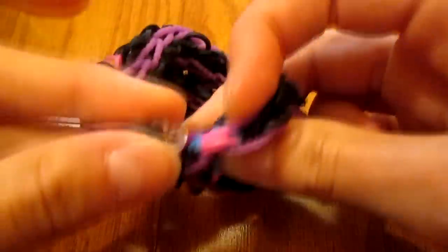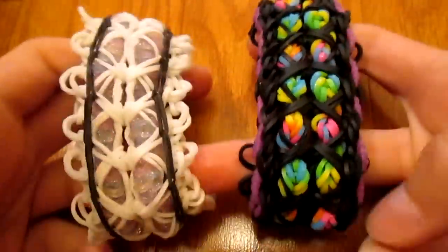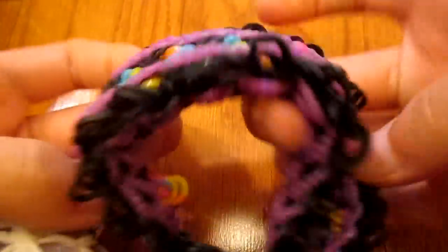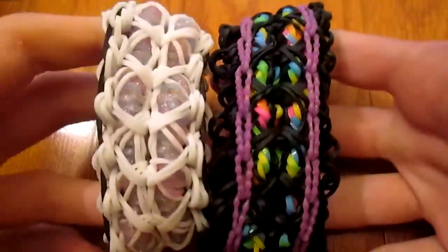Now take your C-clip, find the cap bands on the other end — there are two — and clip them. And there's your bracelet, after a long lengthy tutorial where I had to switch spots for recording. This is my favorite side. Hope you enjoyed — bye!